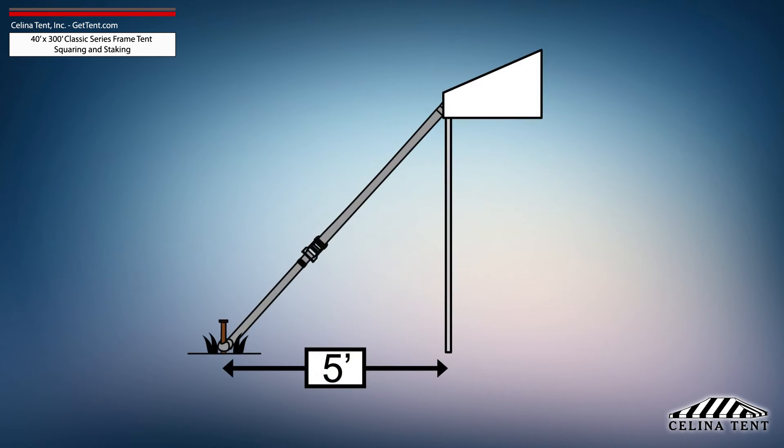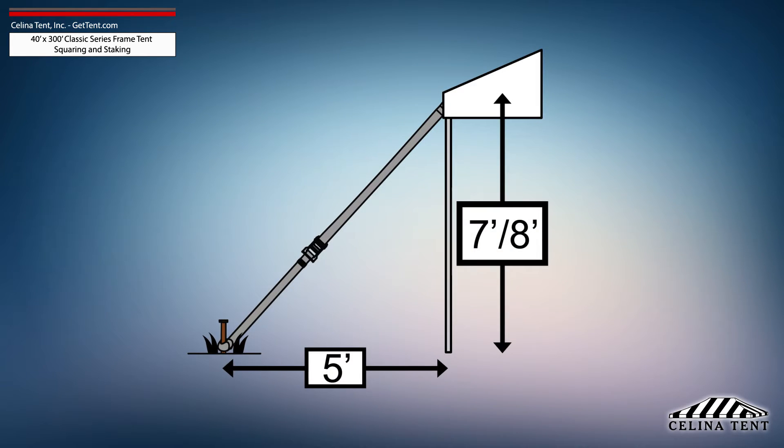5-foot staking is standard for tents with an eave height of 7 or 8 feet and would need to be adjusted for eave heights other than this standard.